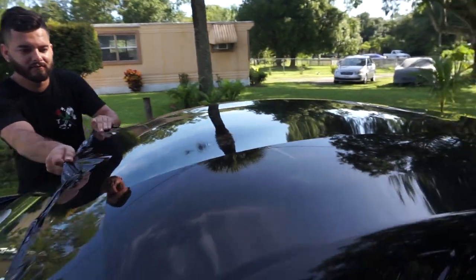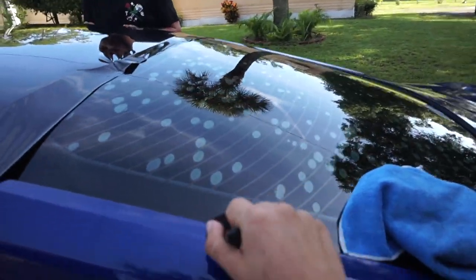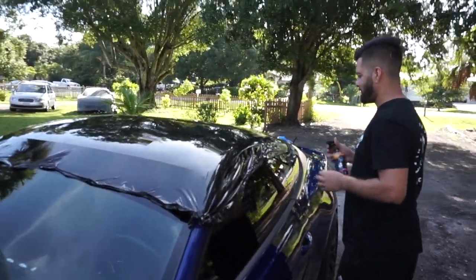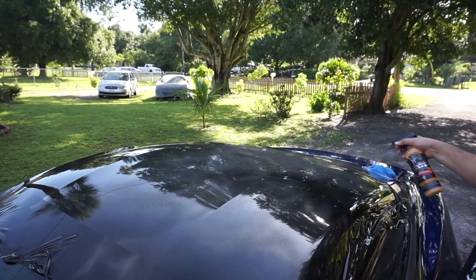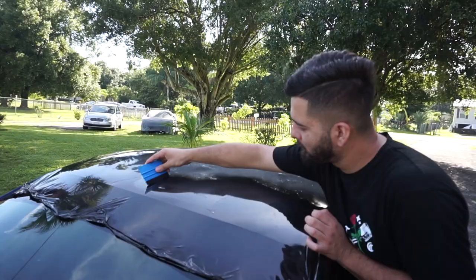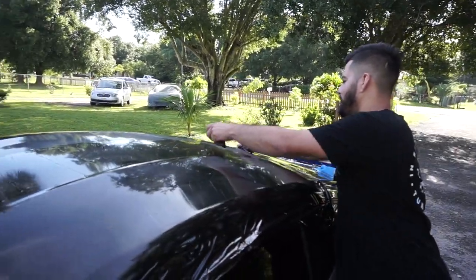This is basically a two-man job, but if you have these magnets they come in handy, especially if you're doing it by yourself. You can get them on Amazon — vinyl wrapping magnets. Now just get your cheapest detail spray or soap and water, spray it on there so when you wrap it doesn't end up scratching. Start from the middle and work your way out — if you work your way in you're gonna create bubbles.